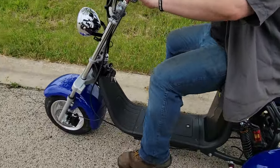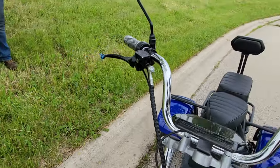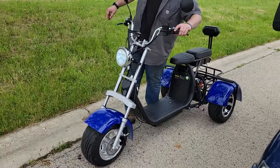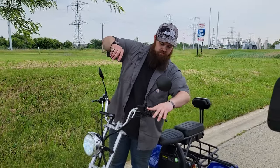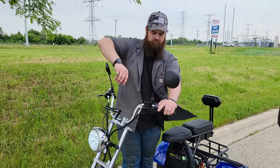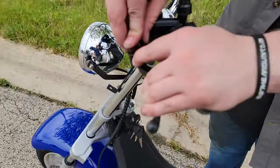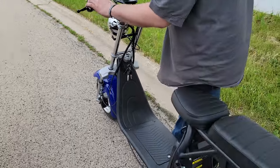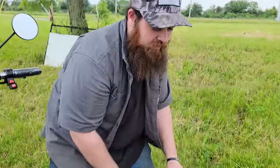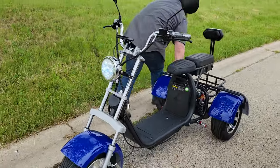The E-Mod Trike. Saferwholesale.com. Oh, it's got a parking brake, too — he didn't put it on, but you know. Keep pulling your brake. Let's get it going. And there she is — the E-Mod, in stock now. Saferwholesale.com, and we can ship it nationwide. This is the parking brake — push it down, and there you go. There you go — you've got the parking brake on there.